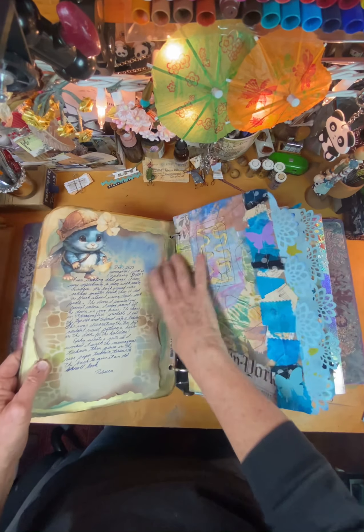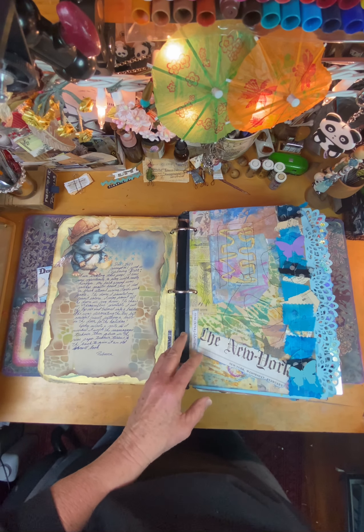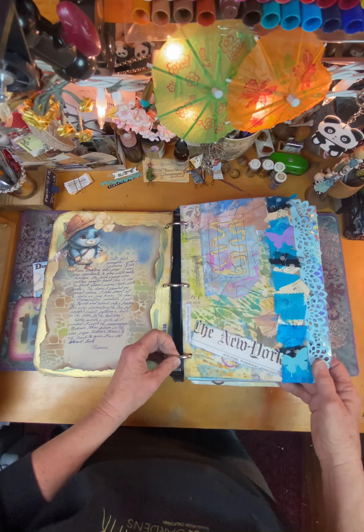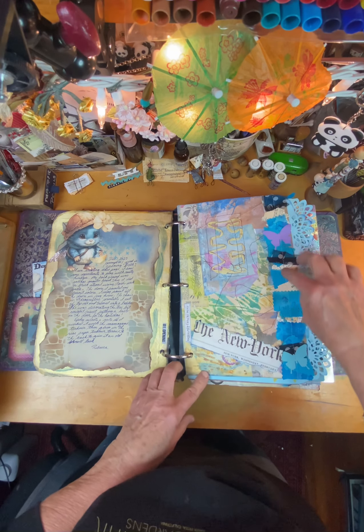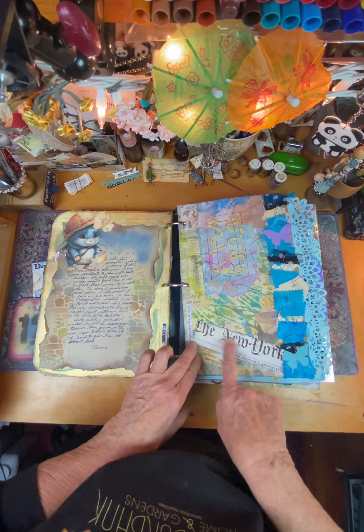So then I was journaling about the project and how that went. And the next one was butterflies and torn things. So this is called a snippet roll here, and it's scraps of fabric and such, and I tore this newspaper title out.